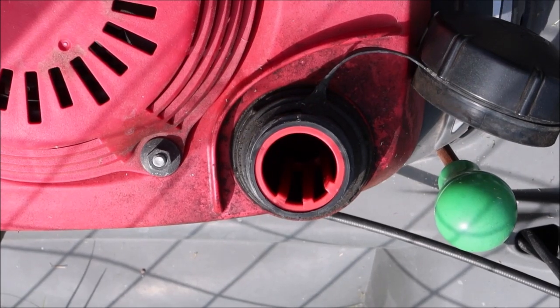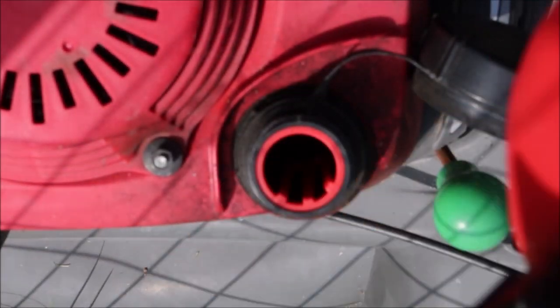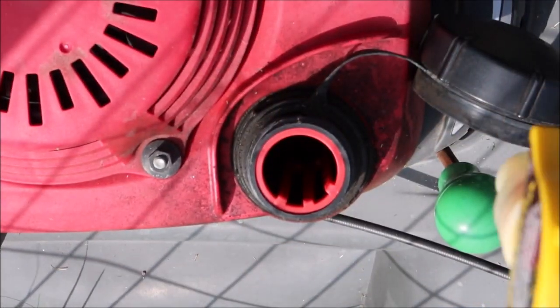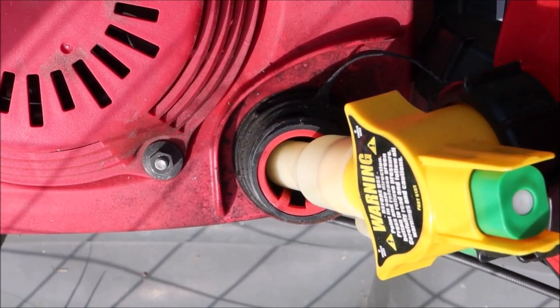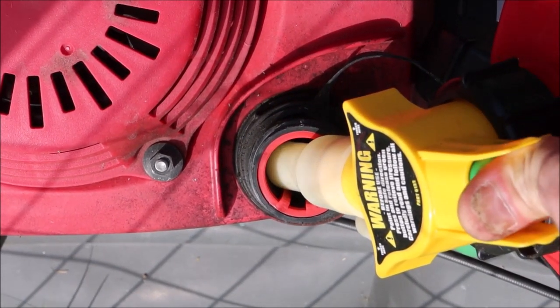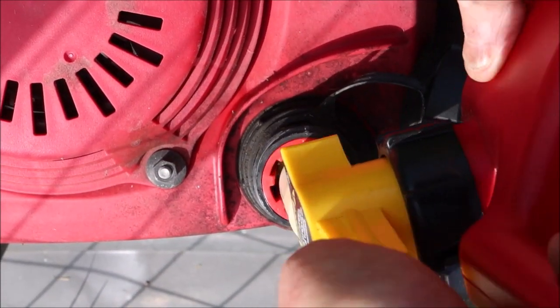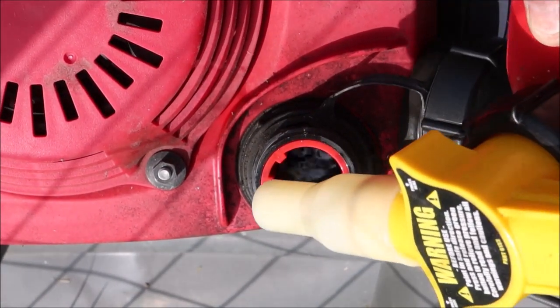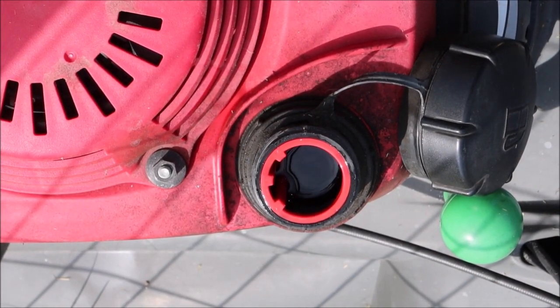When you go to fill these up, I like to use these newer style gas cans that have the little push button. You can manipulate the gas can wherever you want — upside down, sideways — and it's not going to leak until you push the button. Just about perfect.